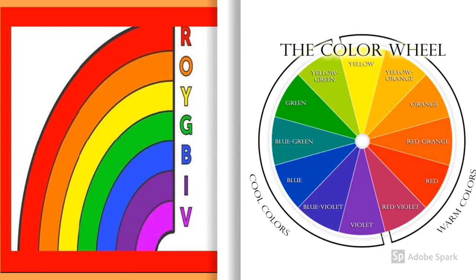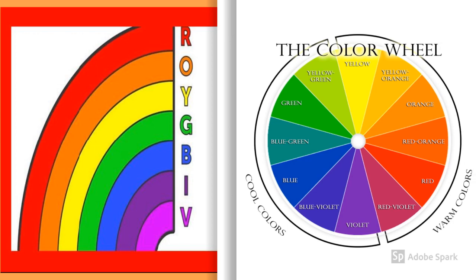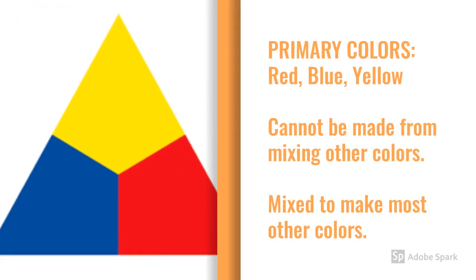Color is all around us, but there's no color without light. Rainbows are created as light passes through water droplets in the air. Every rainbow will appear with these seven colors in this order: Roy G Biv — red, orange, yellow, green, blue, indigo, violet. This color spectrum, when organized into a circle, is called a color wheel.